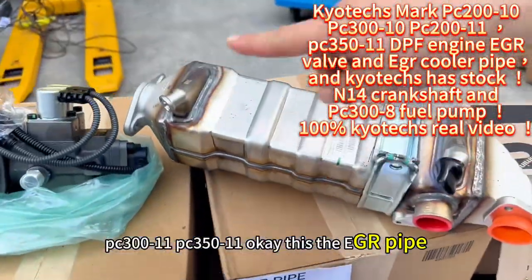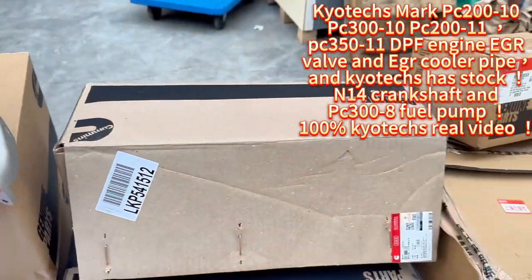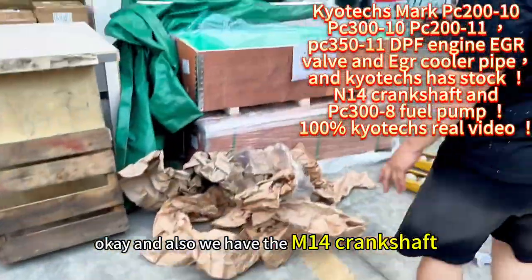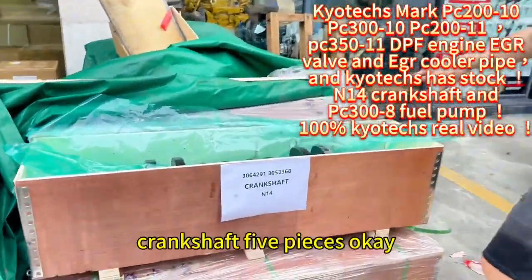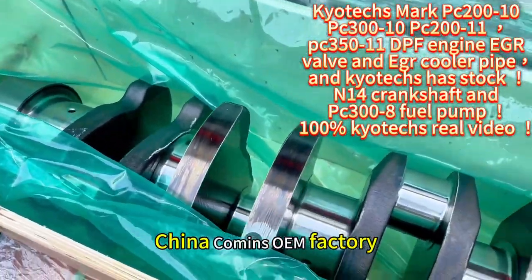This is the EGR pipe and cooler pipe for the PC 300x10 and 300x11. We also have the stock available, and the M14 crankshaft — five pieces — from the China Cummins OEM factory.